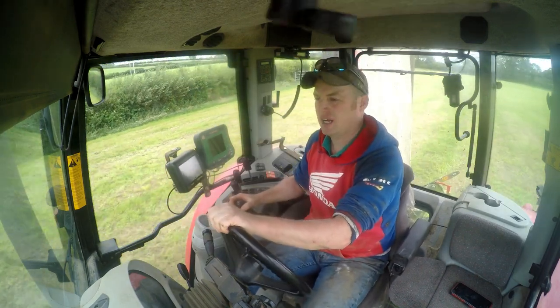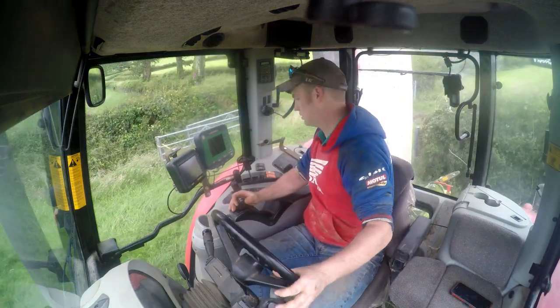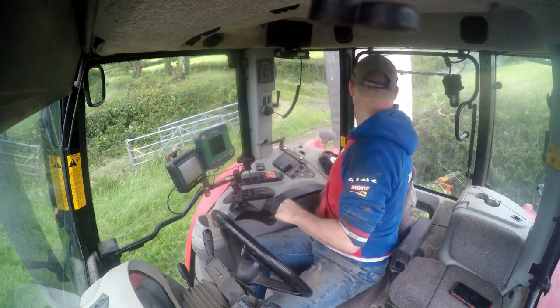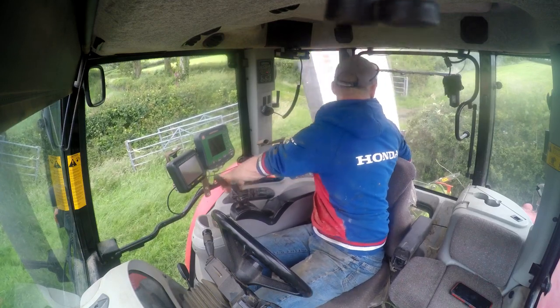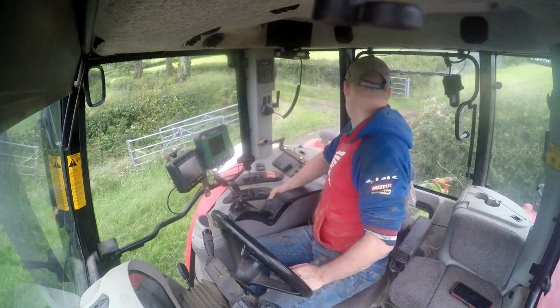Good morning everybody! I'm actually doing a mowing video. I've just pulled into the field, got the mowers on, just drop the back over there. Set the height.